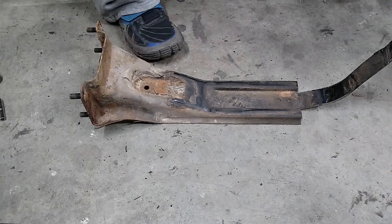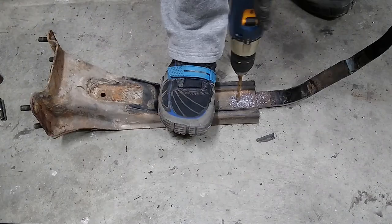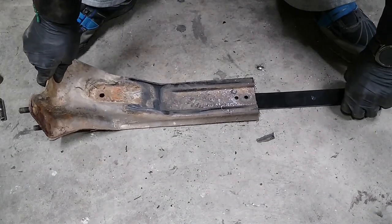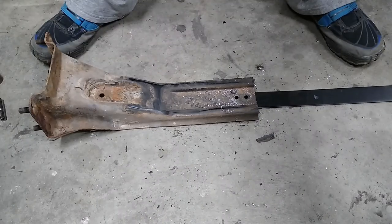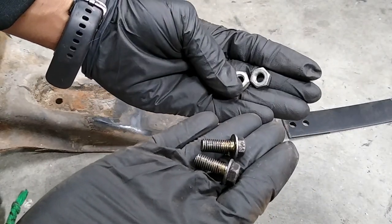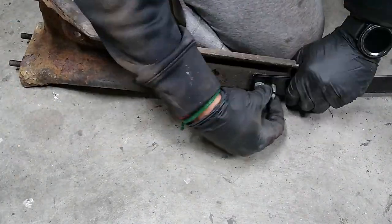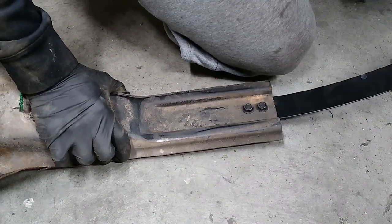Let's see if I can drill out these rivets. Alright, I got those out. I'm going to hunt through my little junk bin and see if I have a nut and bolt combo that'll work for that. As it turns out, I'm in luck. I have these 8mm bolts and nuts to match. The heads of these screws sit below that surface, so I think that'll work.